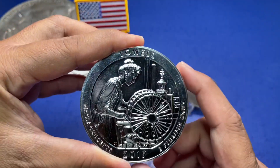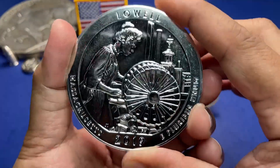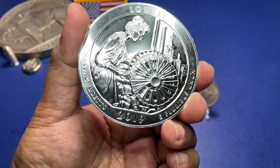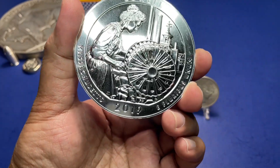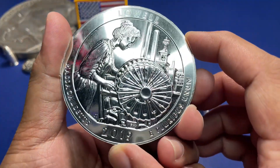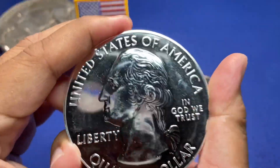Let's flip it over and see what America the Beautiful location we have. Oh, it's the Lowell in Massachusetts, 2019. It's actually pretty nice — I thought it was going to be dirty or have scratches everywhere, but it looks pretty nice. There are a few scratches on there, but I'm pretty pleased. This is a nice five ouncer.